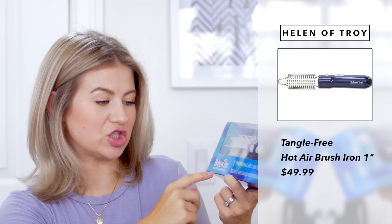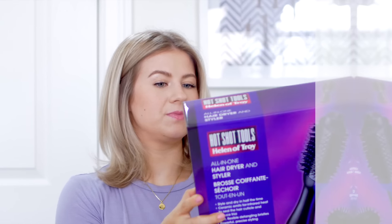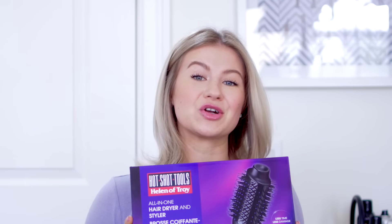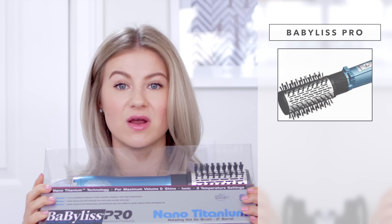Then we have this one that I purchased at Sally Beauty. This is the Helen of Troy Professional one inch professional hot airbrush — it looked very different because of the bristles. Then there's the Hot Shot Tools all-in-one hairdryer and styler, also from Sally Beauty. What does this remind you of? It's like deja vu — a lot of these brands seem to just find a Chinese manufacturer, get a product, and put their label on it, because it's literally the exact same. Next is the Nano Titanium by Babyliss Pro, their rotating hot airbrush, which many of you also recommended. That one retails for $59.99.